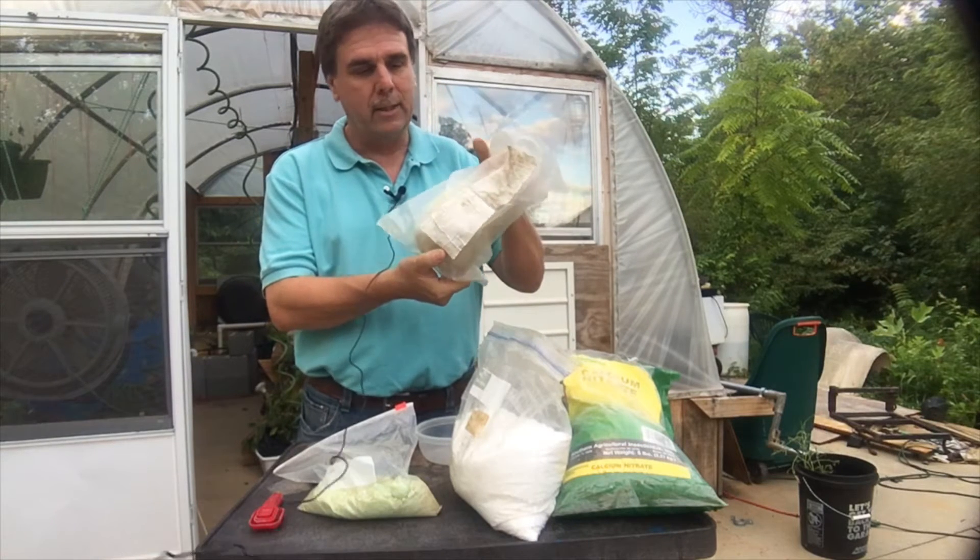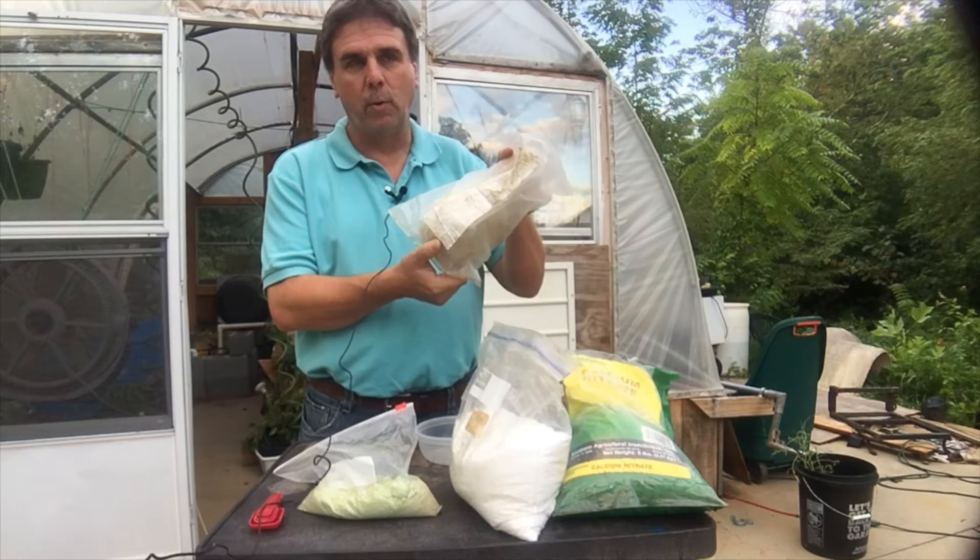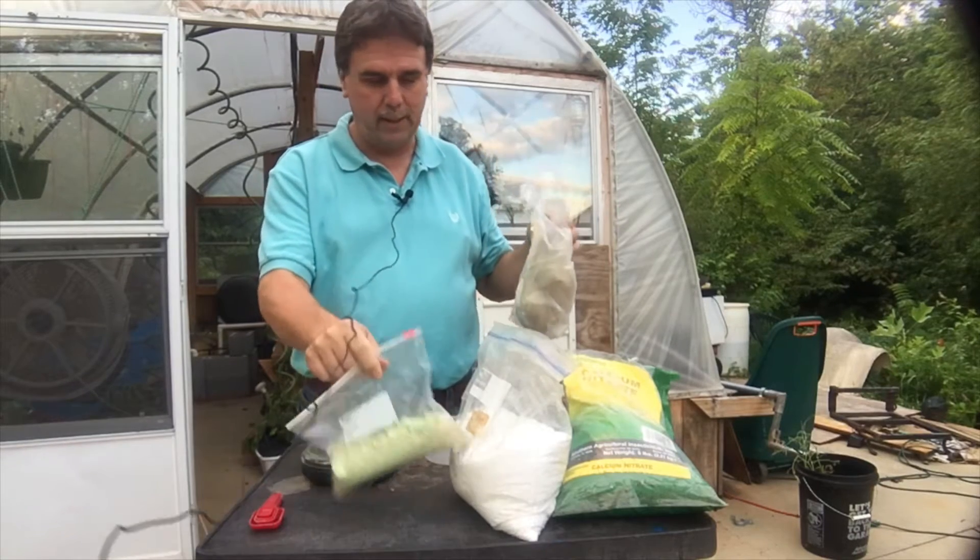And then I got the Master Blend 4-18-38 from Morgan County Seeds, same place Bobby recommended on MHP Gardener. It comes in a bag like this. I've grown two rounds of tomatoes, 14 buckets off of this bag, and I still got all this left.